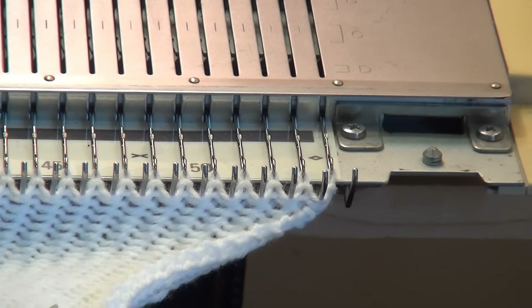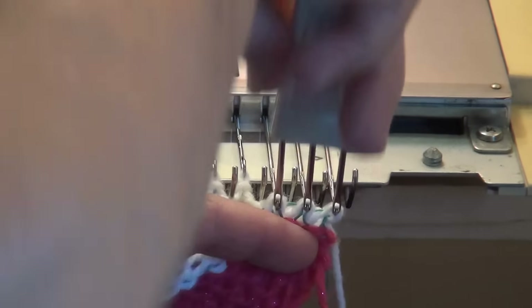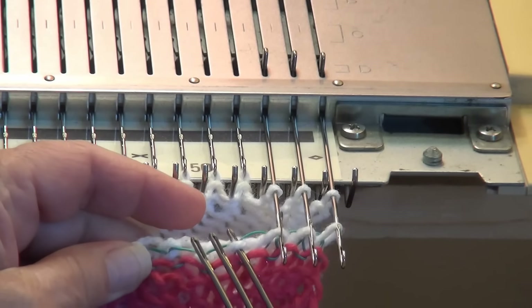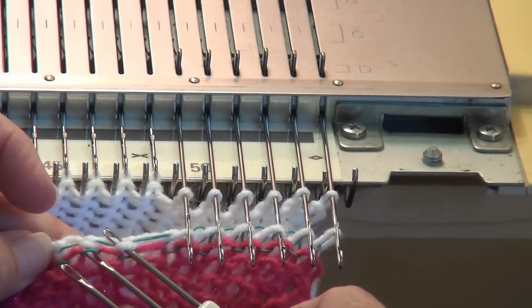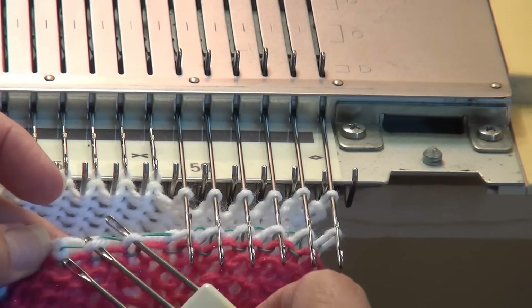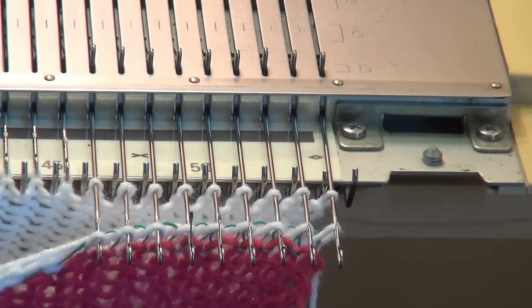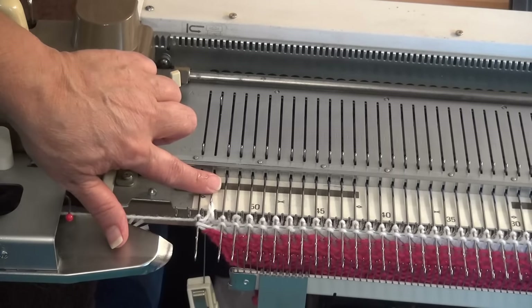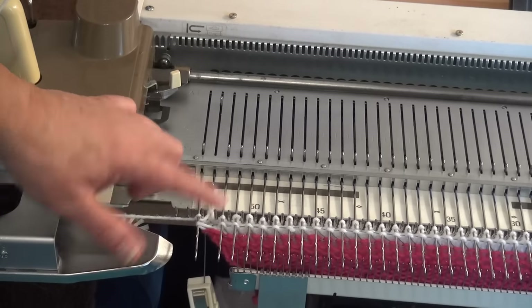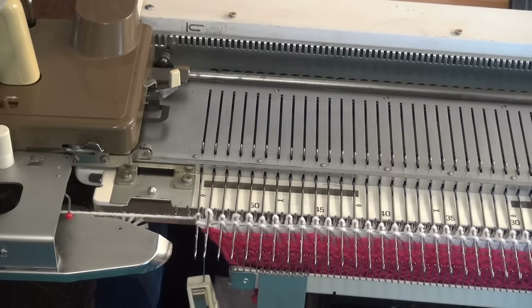I'm going to take my three-prong transfer tool and take the first three stitches above the ravel cord and hang them on the needles, then go into the next three stitches. If this is a little tough for you, use your two-prong tool — or of course your one-prong tool — and just do that all the way down. So I have two stitches on every needle, except for the second from the end. Now I'm going to knit one more row to close off the folded hem.